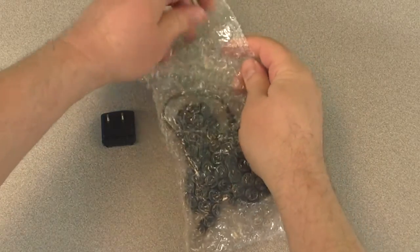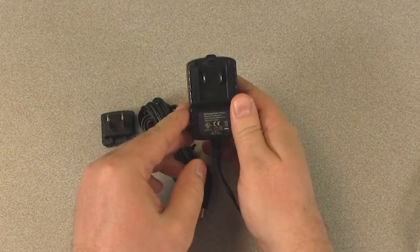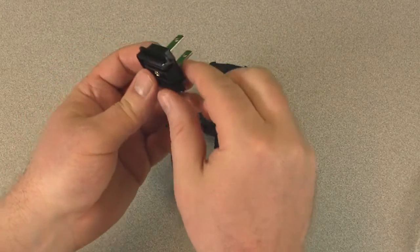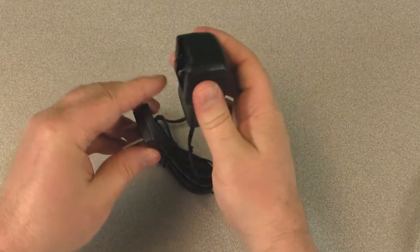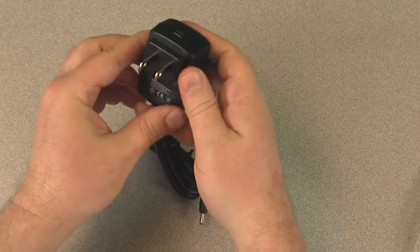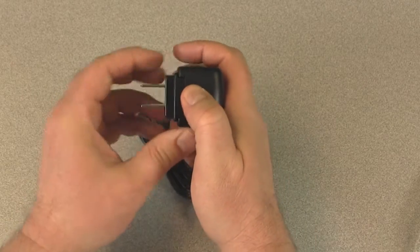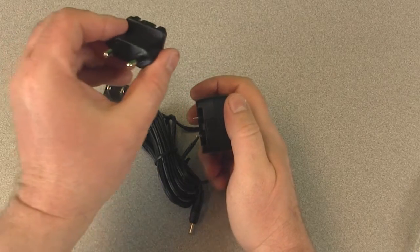When you are ready to set up your data logger thermometer, remove the AC adapter from the package and select the appropriate wall adapter. To attach the wall adapter, notice the slide grooves on the side. With the open end of the grooves facing down, align them with the grooves on top of the AC adapter, then slide the wall adapter into place until you hear or feel a click. To change the wall adapter, locate the switch at the top of the AC adapter, slide it back, then slide the wall adapter out before inserting the next adapter.